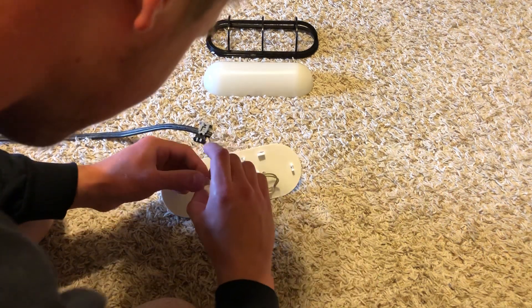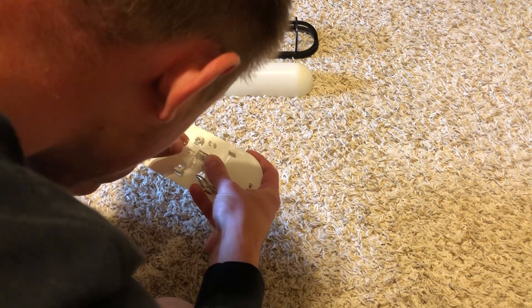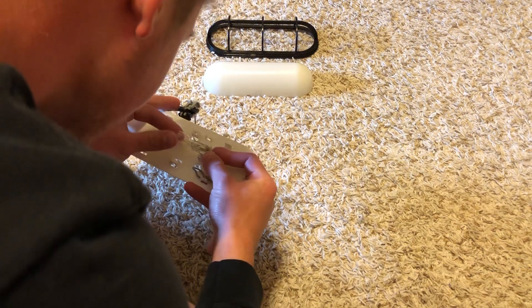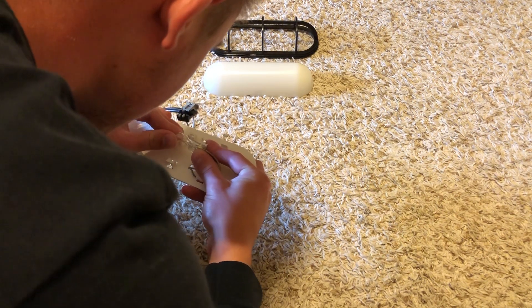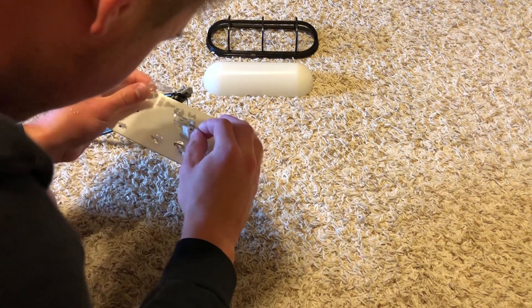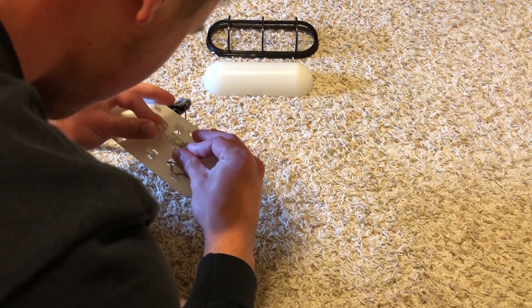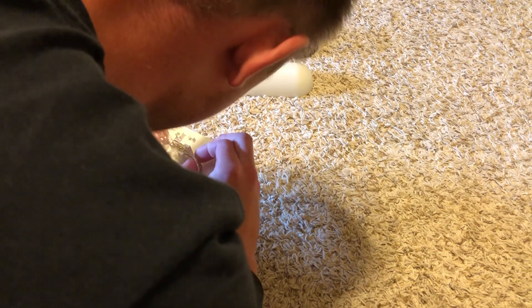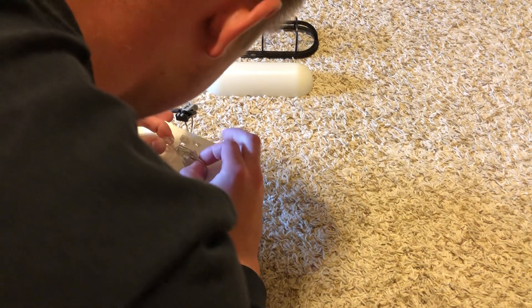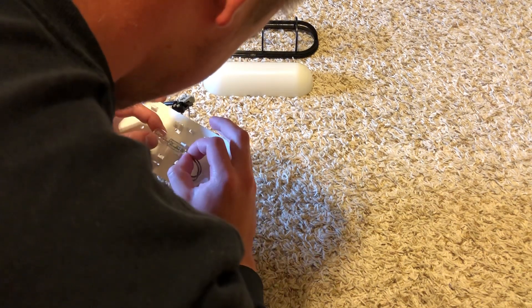Simply take our 7-watt low-voltage bulb and wedge it into the socket here. We're going to have to push this up more — push it more up into the socket. There we go, okay, now we're in there. Just had to push the connection joints in there a little bit further, and it should look like this.